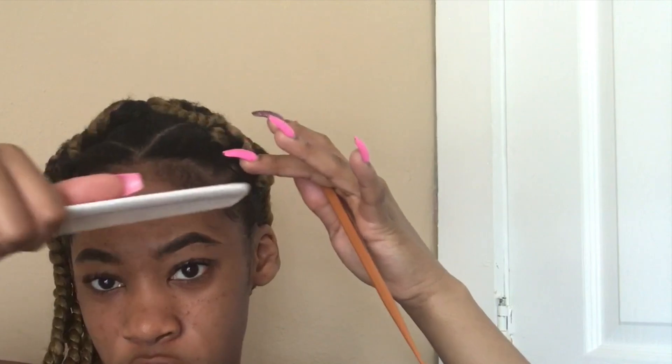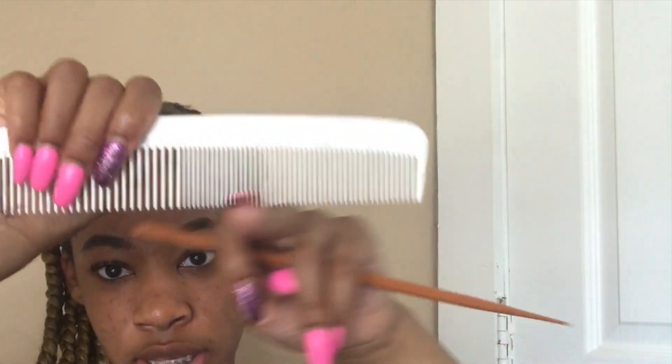I definitely prefer the tail comb over a regular comb. It gives you more mobility, feels a little more comfortable, and you feel like you have more control over what you're doing with your baby hairs. With a regular comb you'd have to grip it like this, and if you're trying to focus in on a certain area, all the teeth are sort of leveled out — it's just not the ideal comb for your baby hairs.